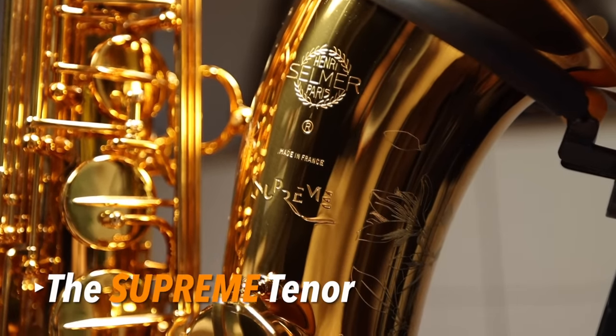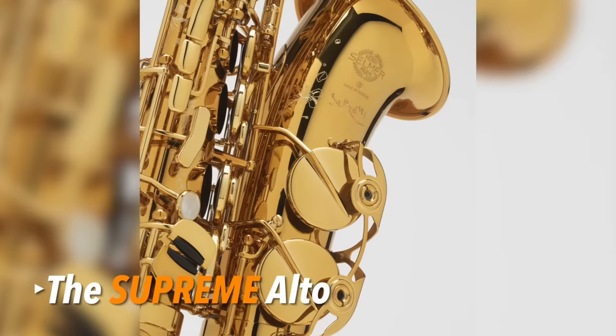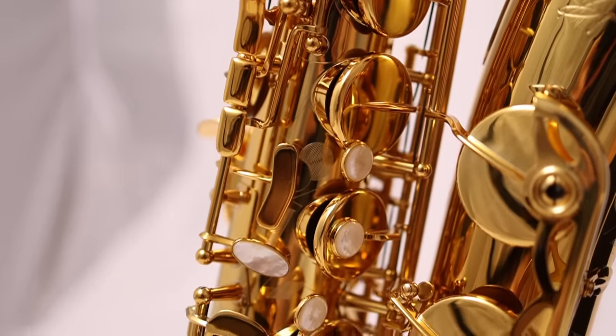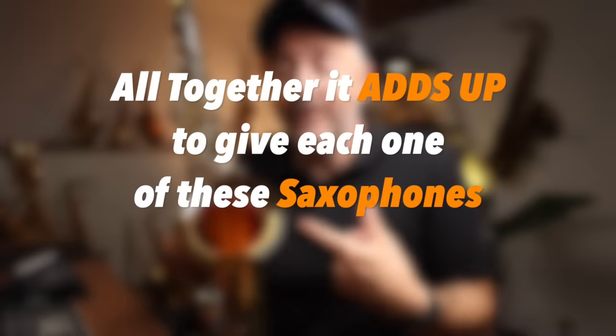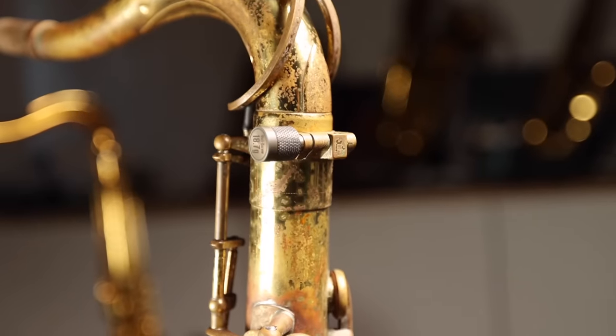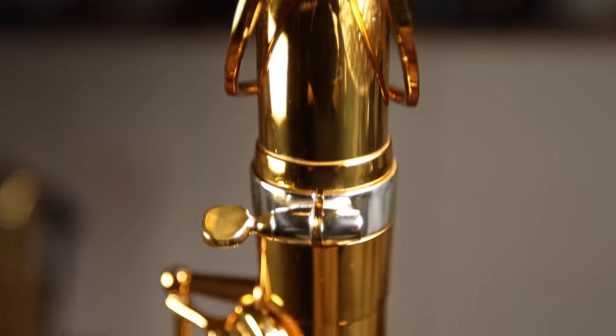The bells are also different. On the Supreme tenor, there's a spot where the bell is slightly larger in diameter. On the Alto Supreme, the bell is slightly longer. These tweaks are for improving intonation and response on those lowest notes — imperceptible to the naked eye, but you can feel them when you play. There are also differences in tone hole placement, in the tone hole chimneys, and lots of other nitty-gritty stuff that altogether adds up to give each saxophone its own unique identity and character. It's worth noting that the Signature and Supreme have a new, much larger neck tenon diameter, so you cannot use older necks on these saxophones. However, you can put a Supreme neck on a Signature and vice versa, so if you prefer how one felt under the fingers but preferred the resistance of the other, you could mix and match.